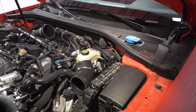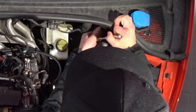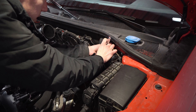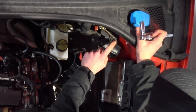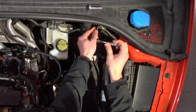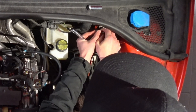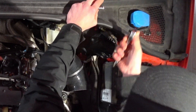We have our battery disconnected — it's a 10-millimeter in the trunk. We are going to take these two bolt nuts off of these brackets back here. Highly recommend taking the battery off because there's a ground strap here and a positive access here for jumping the car. This bracket is where the catch can will be mounted.